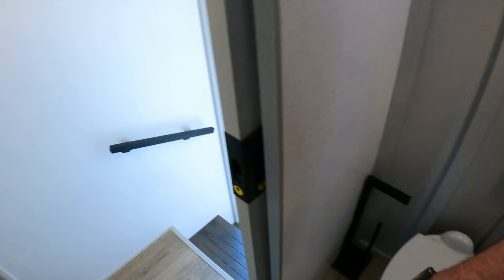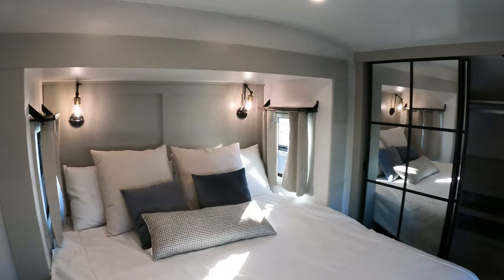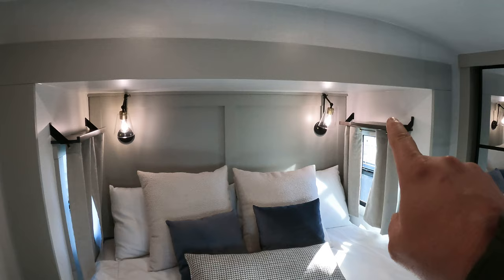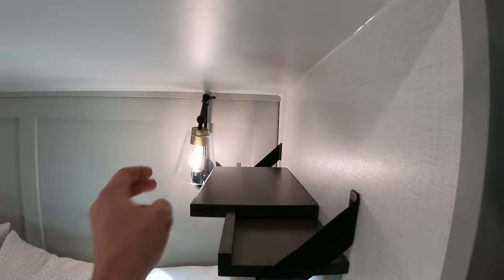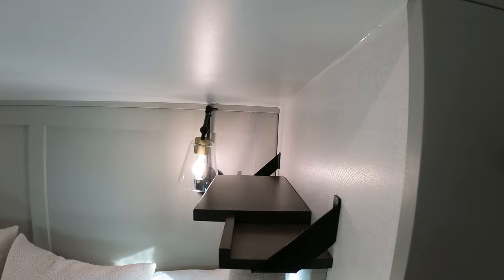Going into the bedroom — got some cool stuff in here as well. You've got your shelves up above here. If you've got CPAPs, cell phones, all that good stuff up here. And if your CPAP's a little bit bigger, you can see right here — this is a magnetic extension that magnetically attaches to that, just like that. If you want a little bit more room, you've got it.